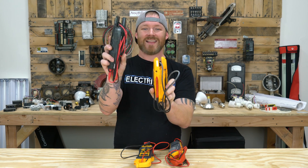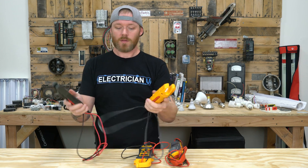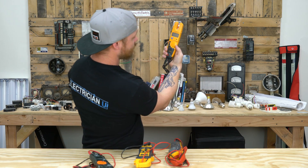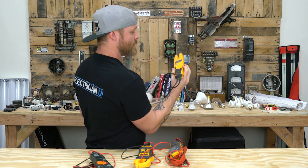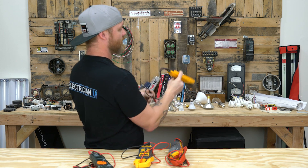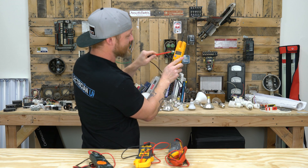Both of them are essentially the same. The Klein has a little bit bigger jaw, which I like because you can fit it over bigger wire. What I don't like about the Klein is the placement of the dial in comparison to the screen. With the Fluke, when I'm holding it in my hand, I can mess with the dial, I can see the screen, and I can work with it all in front of me — my hands aren't in the way.